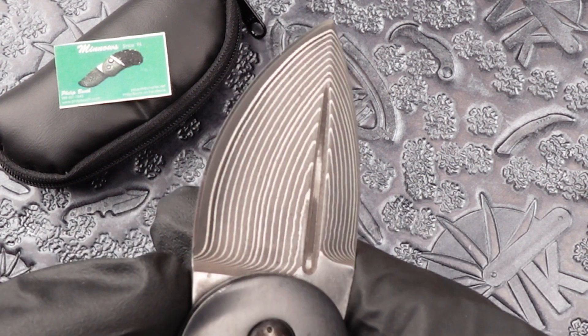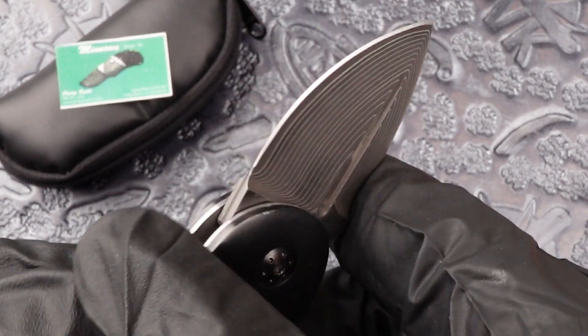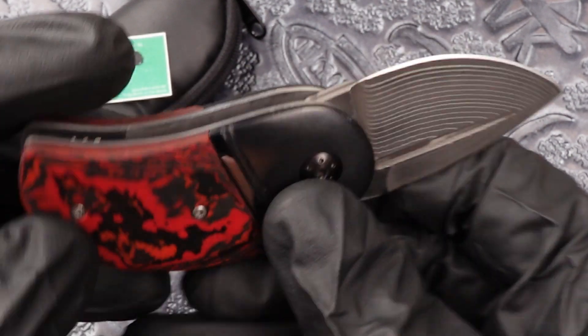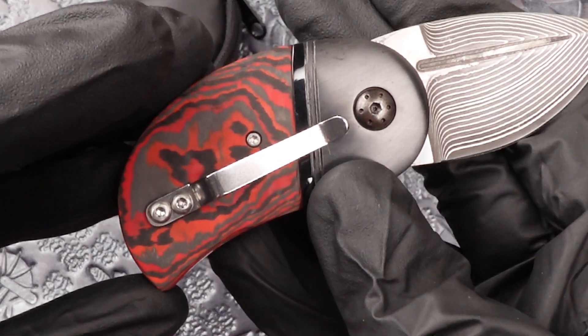Now this little one sports SG2 Sanmai steel, and it has a lava flow fat carbon inlaid scale on both sides.